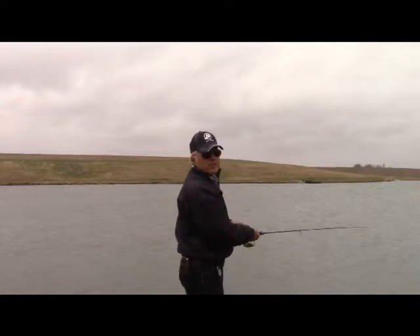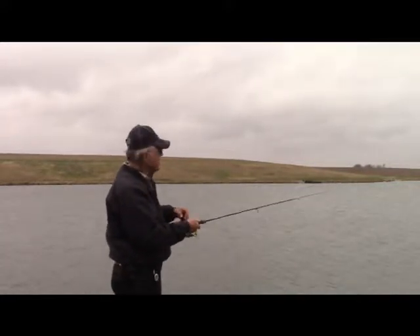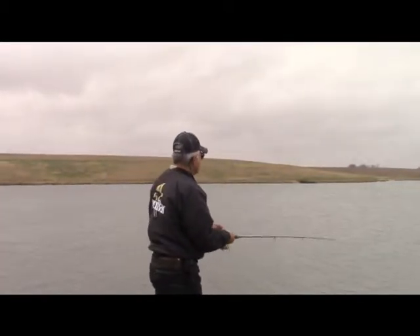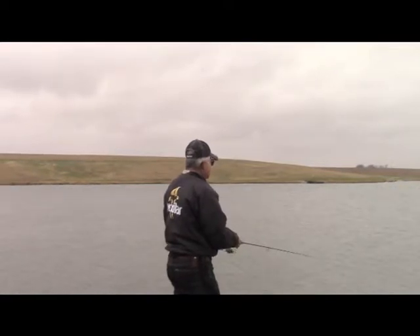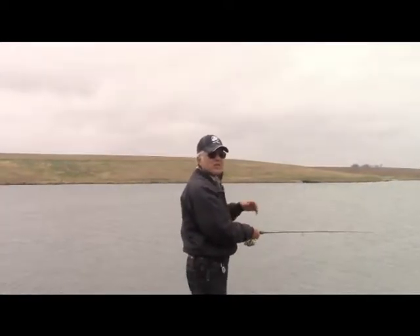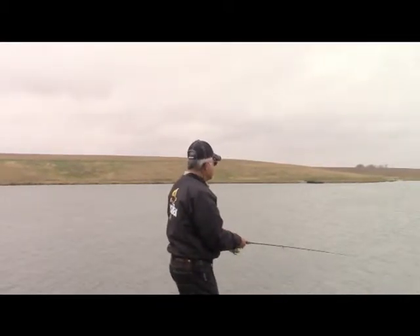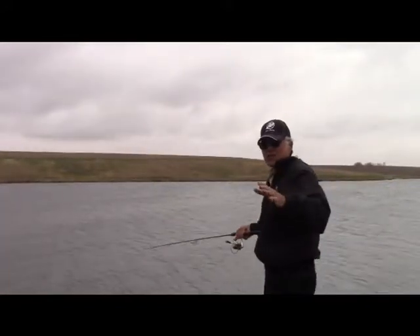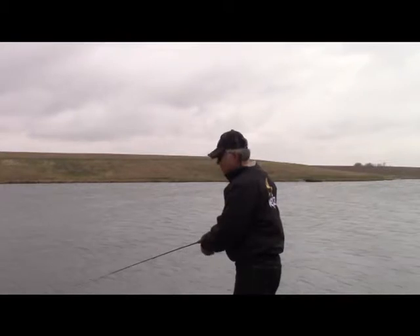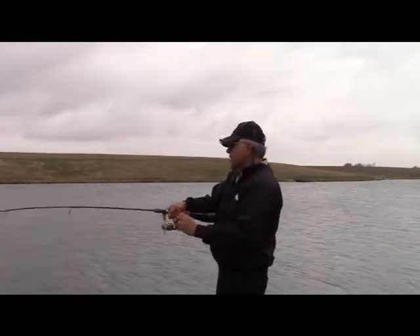The same way with the speed — I'll vary the speed. The faster I reel it, the more that tip is bouncing fast. But right now it seems like they like it a little bit slower so that it's more of a thump, thump, thump. One of the things that I'll do is lower the rod tip like this and start bringing it along. It makes it different than holding it up in the air. And — oops, there's one right there!